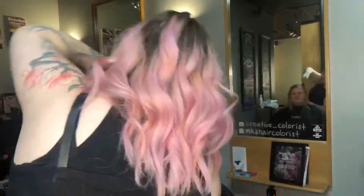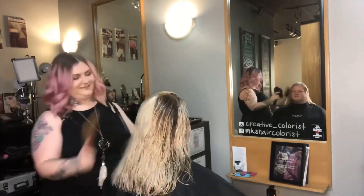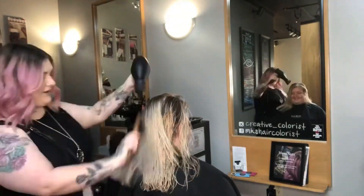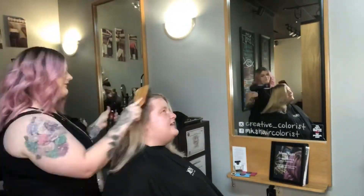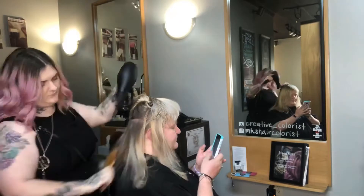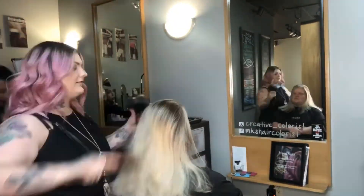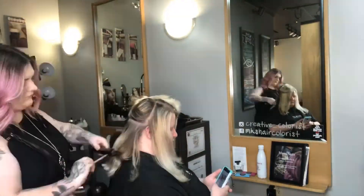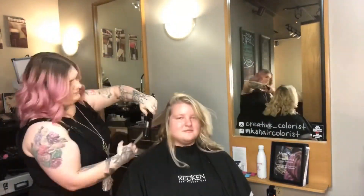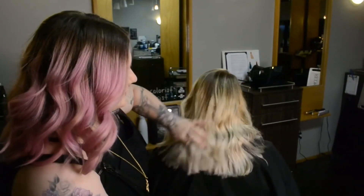Now that our cut is complete, it's time to style. Every good style starts with the right products for the job. For Alice's hair, I first chose Pillow Proof Blow Dry Spray — not only a great primer for other products, but it helps preserve the style for hopefully a few days. Then I layered Redken One United, which has 25 benefits, helping me get a smooth, frizz-free blow dry and helping with detangling. Before styling with my flat iron to give some loose wavy curls, I layer Iron Shape 11 for heat protection and style preservation. Here's our finished canvas on Alice after lifting with Flash Lift Bonder Inside and glazing with Shades EQ Gloss.